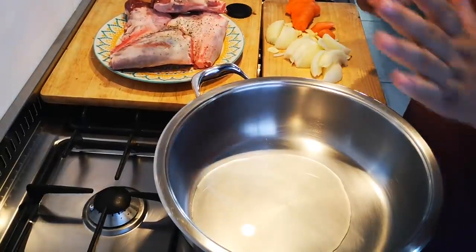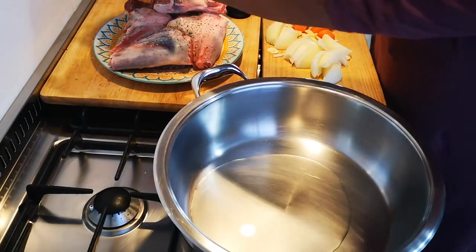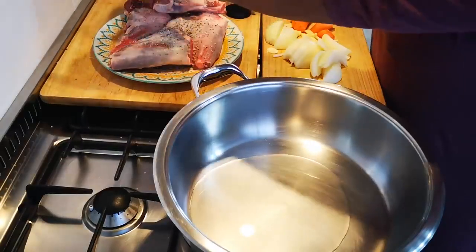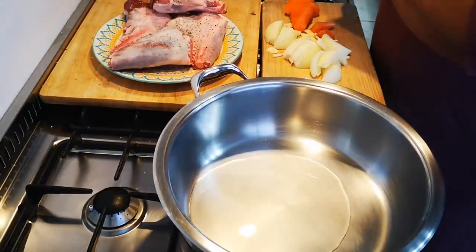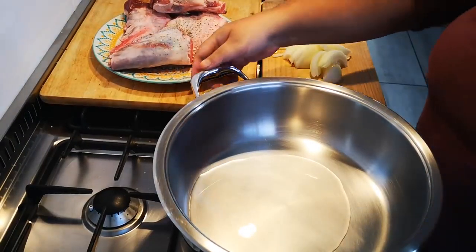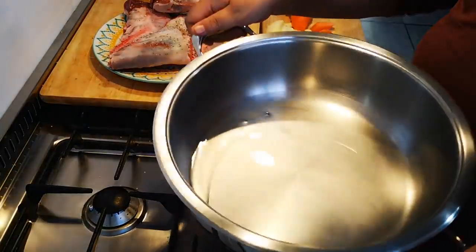I've got my salt ready. I'm going to salt my lamb shanks generously — very important — because we're flavoring the meat and we are making the gravy.